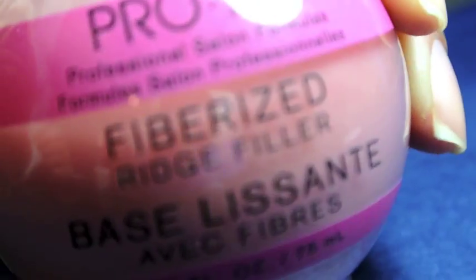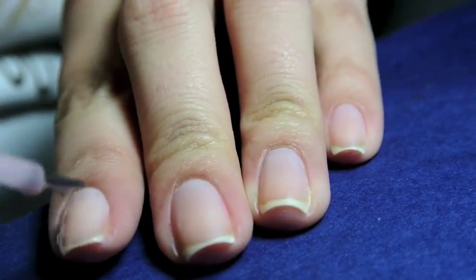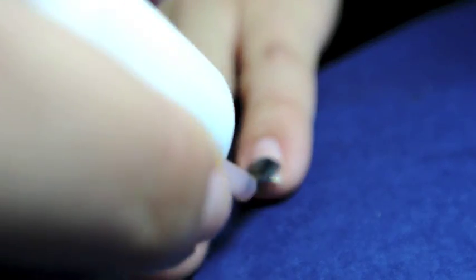You can get this look easily at home, first by applying a base coat of your choice. I am using a base coat by Pro FX, which I purchased at Walmart. I really like it because it smooths out your nails before you start your manicure.